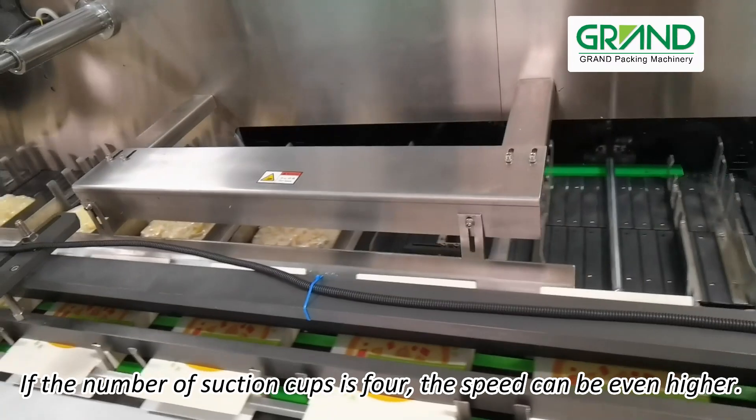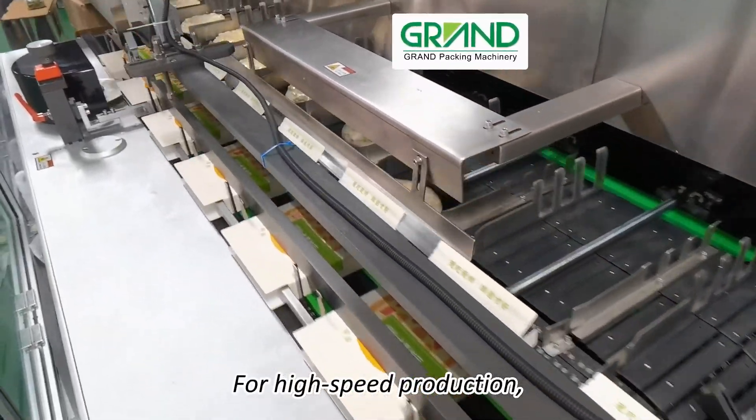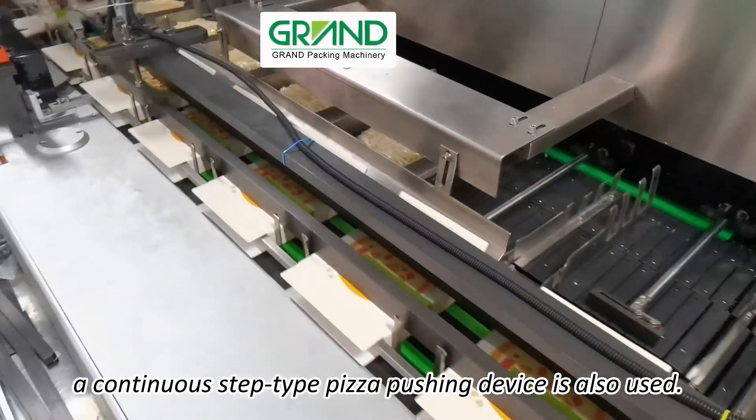If the number of suction cups is 4, the speed can be even higher. For high-speed production, a continuous step-tie pizza pushing device is also used.